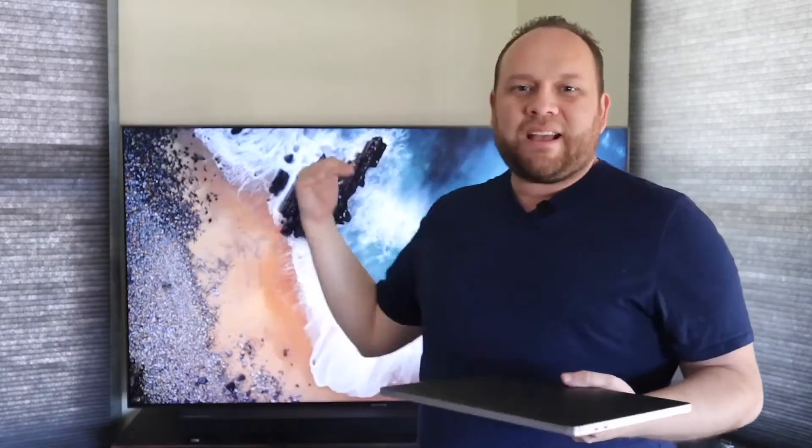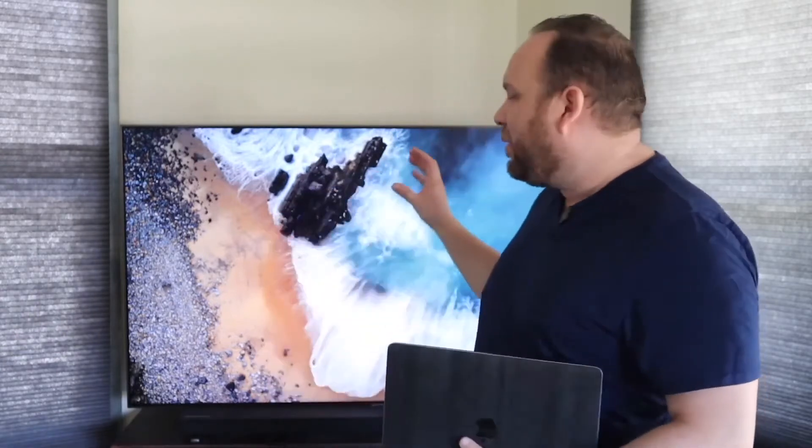Now, Samsung back in the day did not have this type of feature. You had to buy what was called an Apple TV device — a whole other extra component — in order to get that casting or mirroring effect onto a TV. But now Samsung is playing well with Apple and building that feature into all their newer TVs, so you don't have to buy anything extra and can mirror wirelessly with no wires.